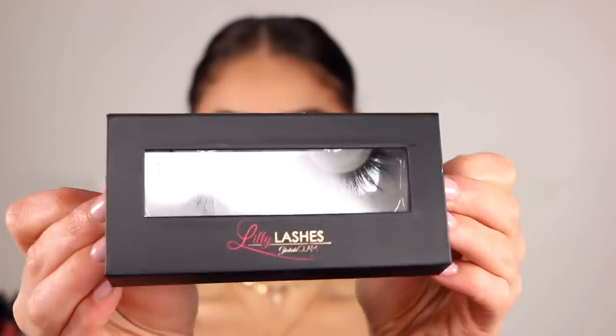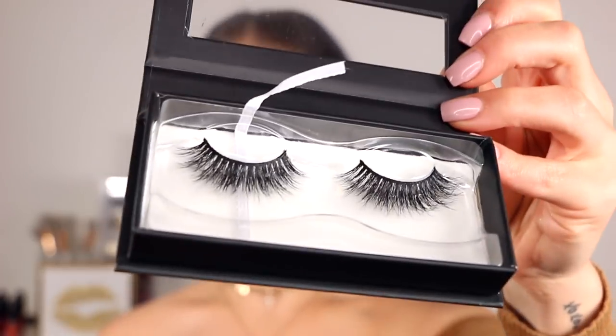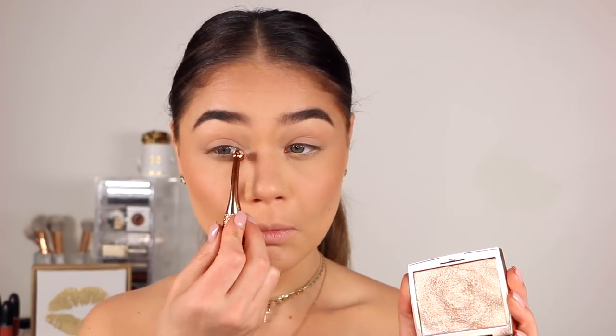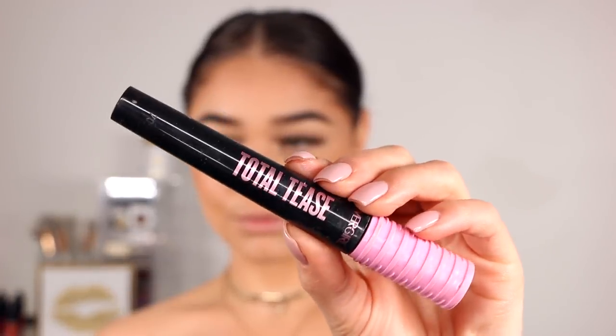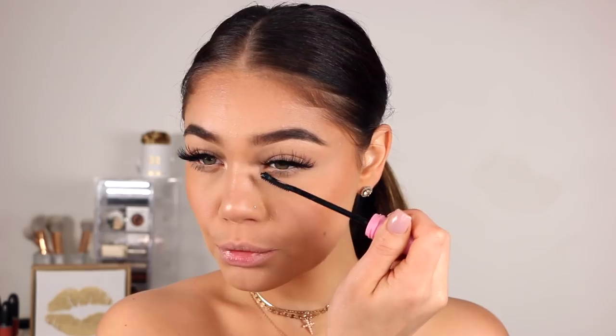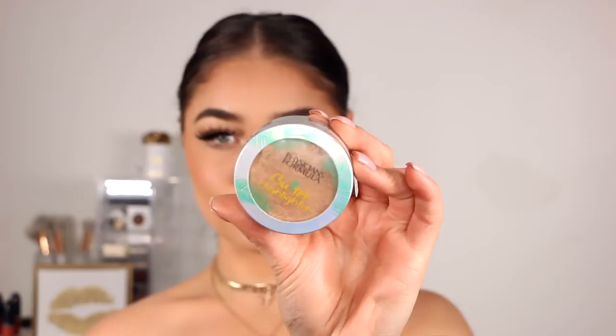Taking a nude liner from L'Oréal, I'm going to run it on my inner waterline to create a more eye-opening, bright look. For lashes I wanted to keep it simple but still glam, so I'm taking the Lily Lashes in the style Hollywood and popping those on with some Kiss lash glue. I'm also going in with the Anastasia Beverly Hills highlighter and a small Moda brush to put some highlighter in the inner corners to brighten things up, as well as on my nose. Then I'm taking the CoverGirl Total Tease Mascara to blend the false lashes with mine, applying it to the roots and a tiny bit onto the hairs, as well as on my lower lashes.